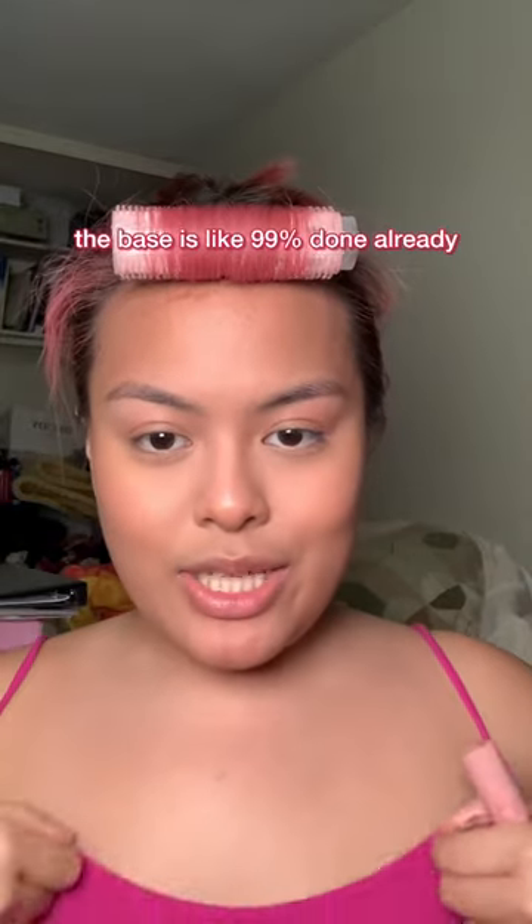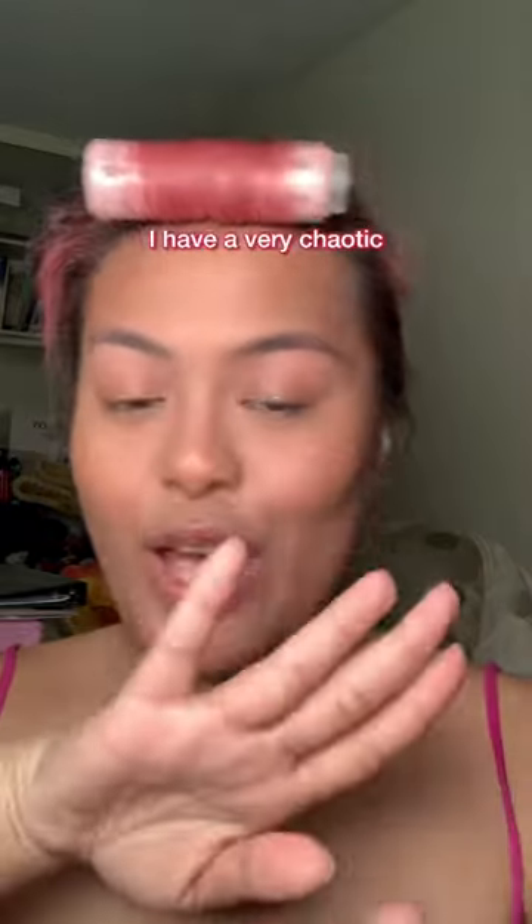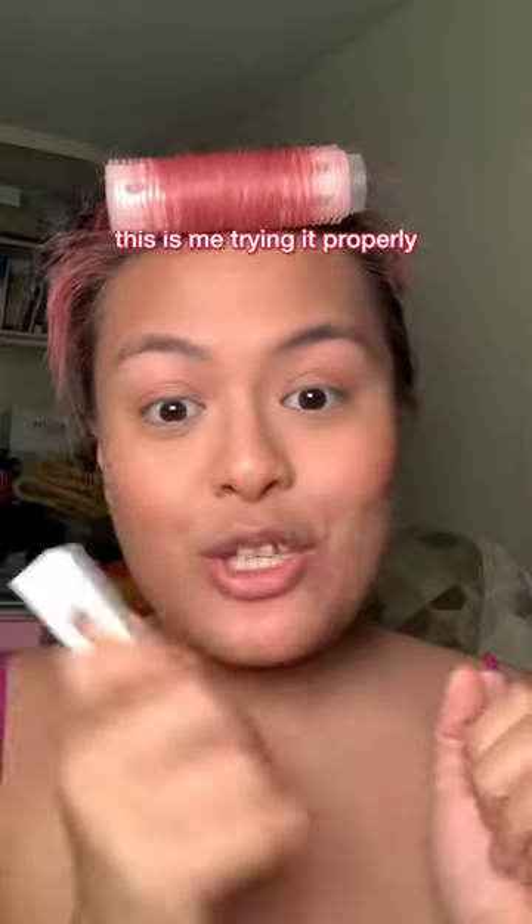Let's do some makeup. The base is like 99% done already, but I wanted to center my look around this lippy. I have a very chaotic first impressions of this — this is me trying it properly.